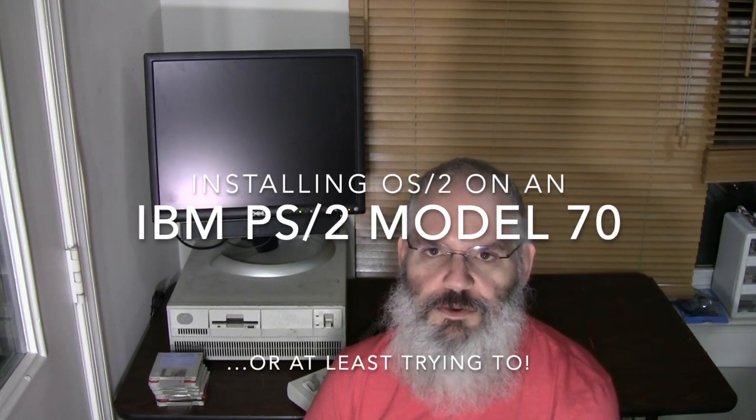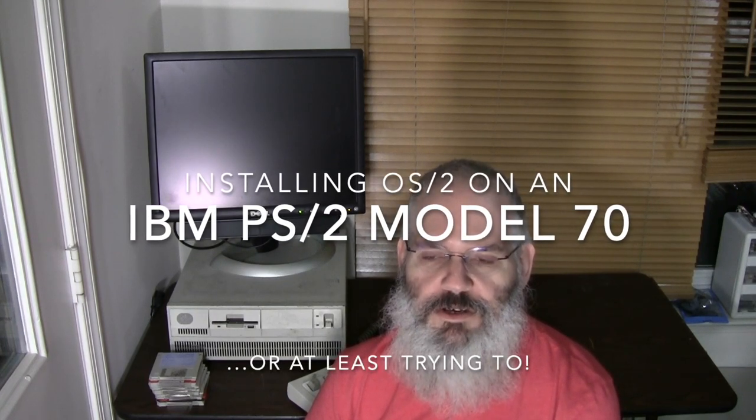Hello and welcome to Alex's Computer Lab. I'm glad you could join me again. I'm here to talk about a machine that is actually not mine — I do have it temporarily, so I figured it would be a good use of time to do a little overview of the machine and then install some software on it.